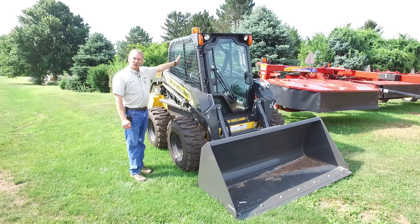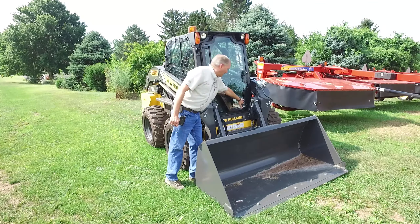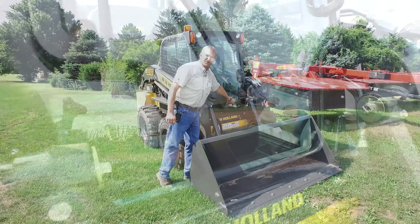You can see out the side windows much better. You have more visibility out the front. The entrance into the cab is lower so that you can see inside better.